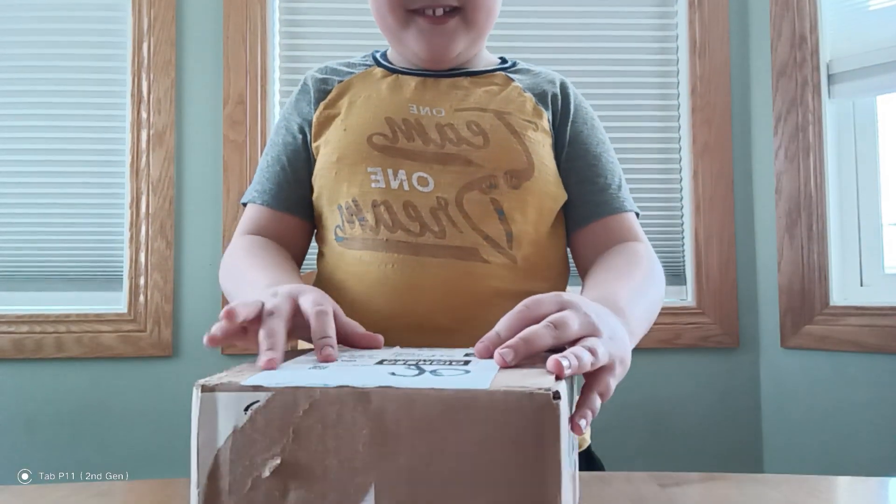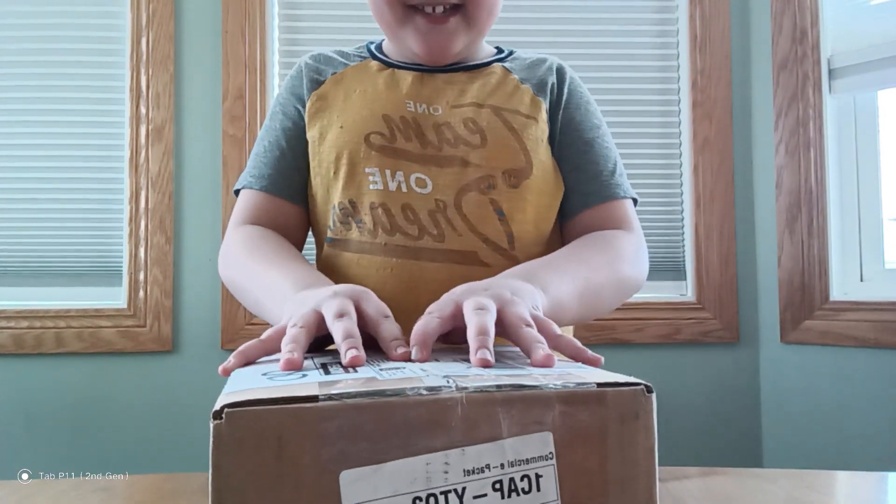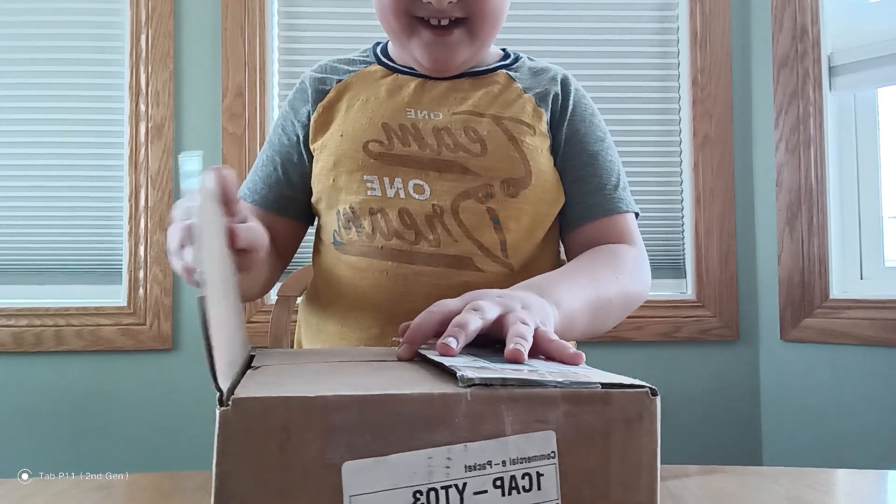Hey guys, welcome back and today I'm going to be unboxing my new Pulse Station that came. It's the EST Sega 278.